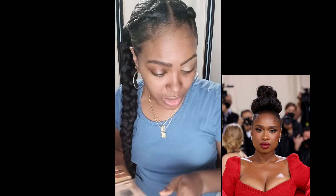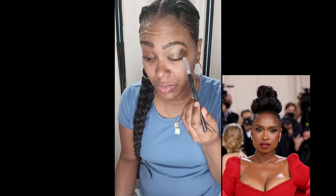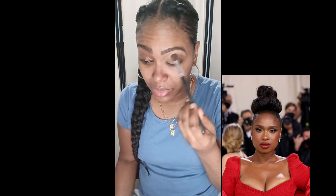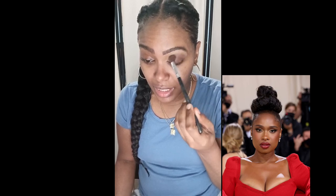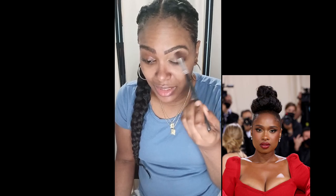Now I'm going to use my Nude Eyeshadow Palette by Eye Envy. I'm going to start with a natural color. This is a natural palette which I'm using for the Jennifer Hudson makeup look. I'm using the color Hard, which is a dark brown color, applying it towards the outer corner of my eye in a circular motion — very soft, not too hard. So it can be very natural, a natural beat but elegant at the same time. I'm just blending out this brown color.